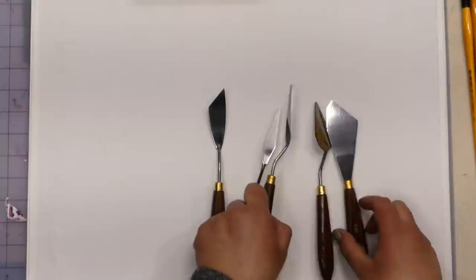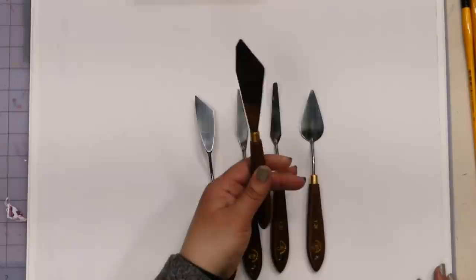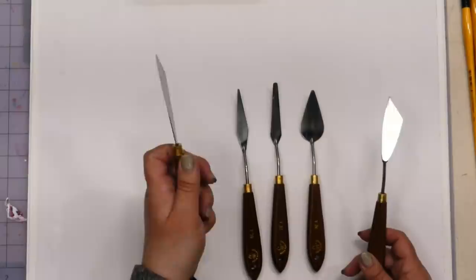For palette knives, I've got the Creative Mark collection 5b. I like these shapes — this one is great for spreading paint, this one for scraping things up. Mikey and I both agree we like that shape. The one with the little hook is also around here somewhere.